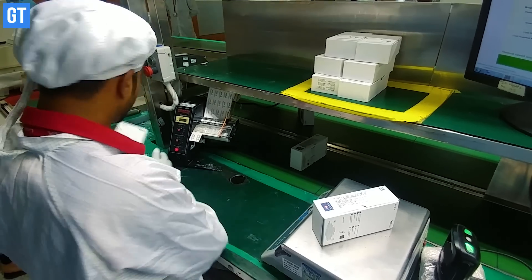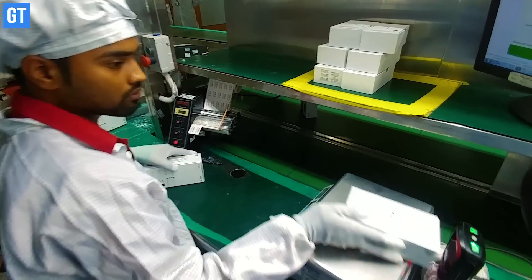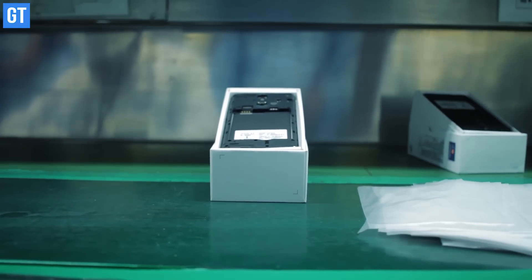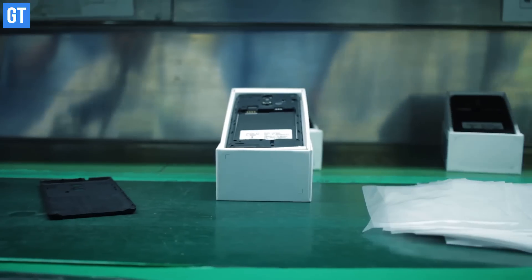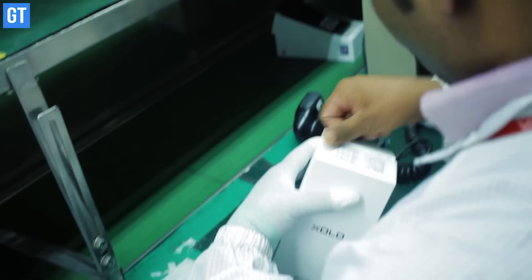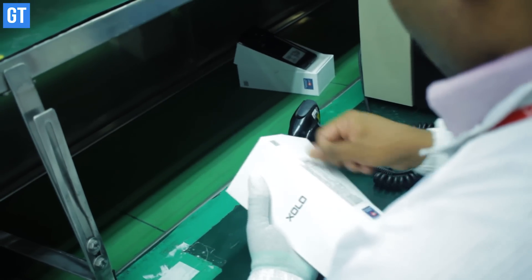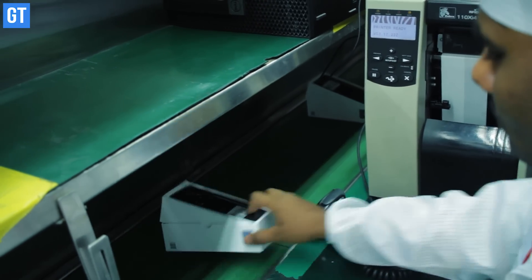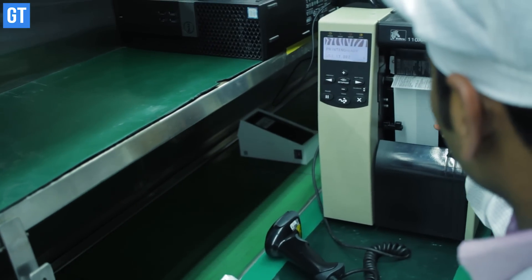If everything is verified, the box moves towards the next line. If not, it is sent back for a visual inspection so that anything missing can be added. Upon completion, a barcode scanner scans the device and the inventory management system generates the barcode and labels that go onto the box.